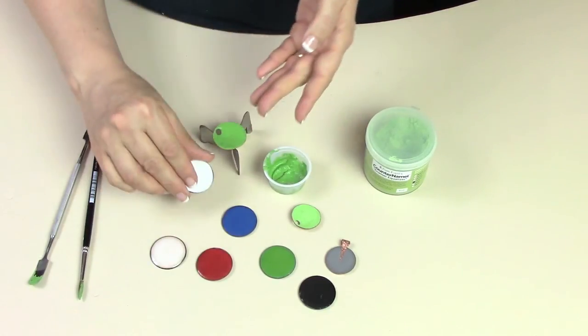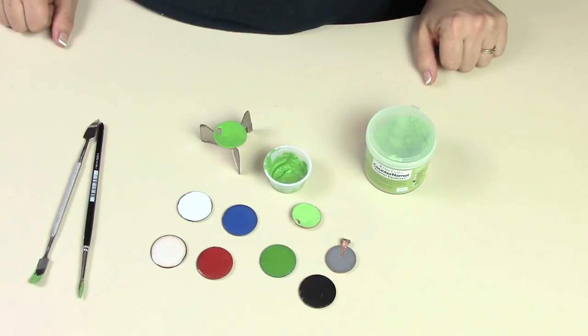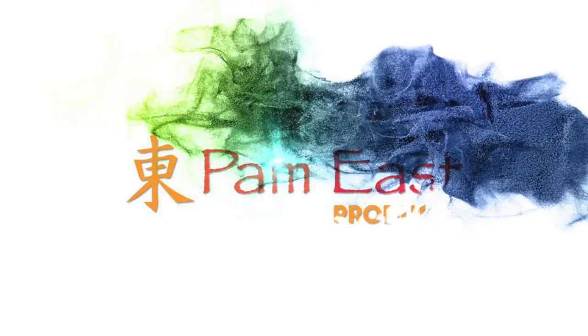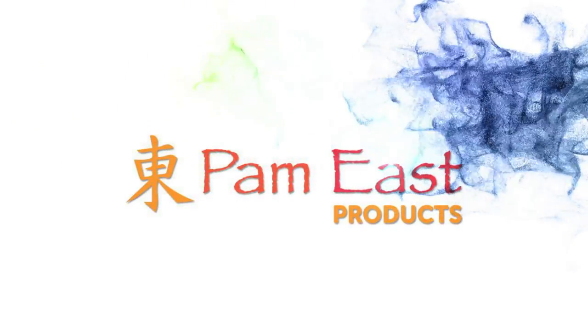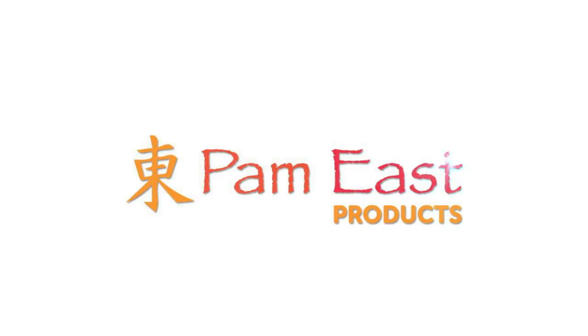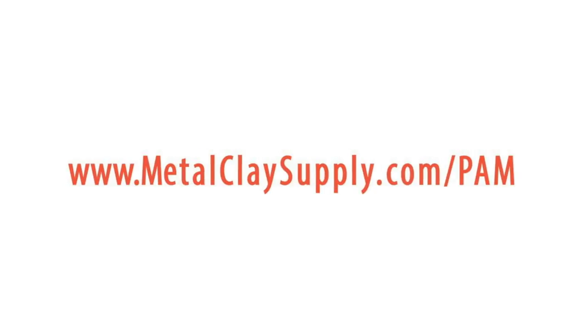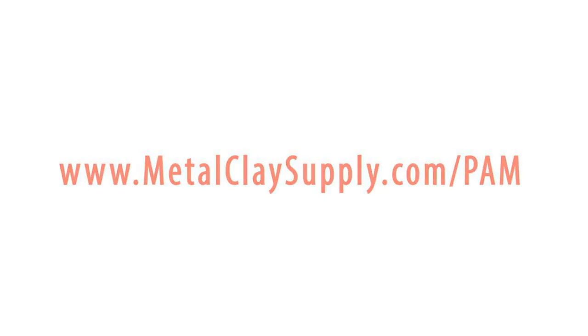It also comes in semi-clear and white. And that is counter-enamel. I'll see you next time.